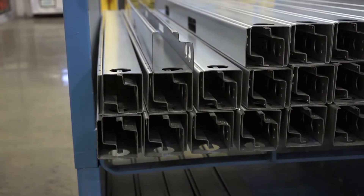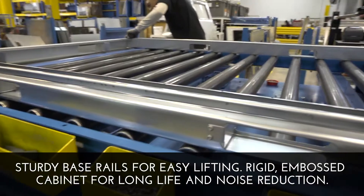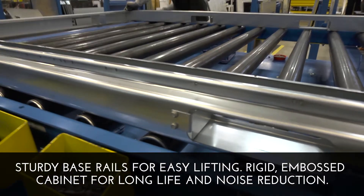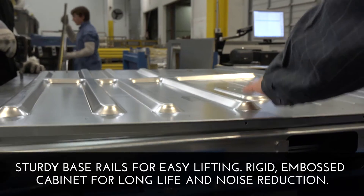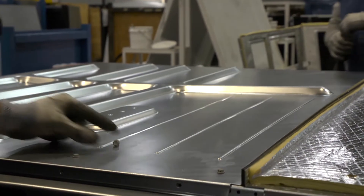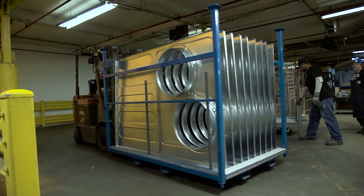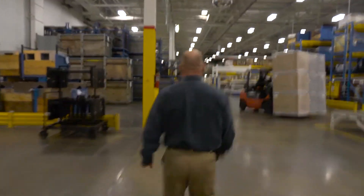The rails themselves are rolled, whereas the competition uses single pieces that are screwed together. This is one solid section, which gives you a very strong and heavy structure for the base of the product. These embossments were formed on a punch press, and all that does is add strength to the base. That strength keeps vibration and noise down to a minimum.